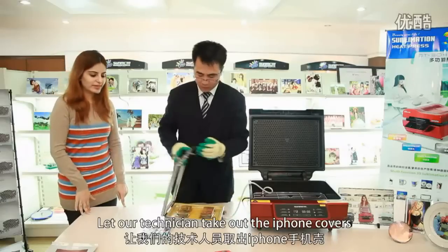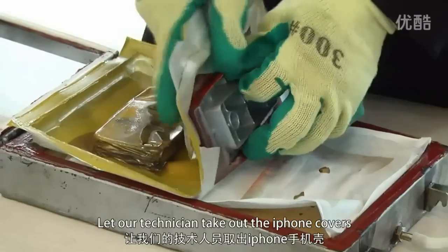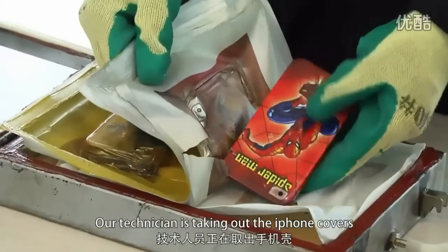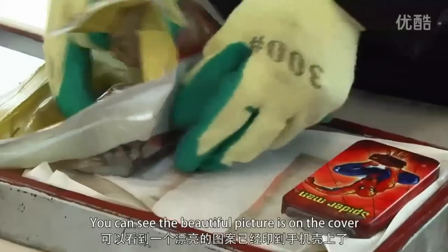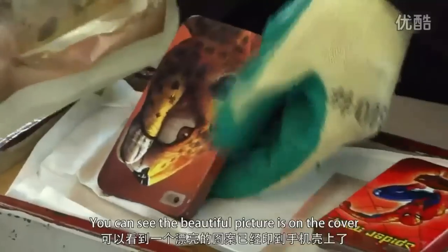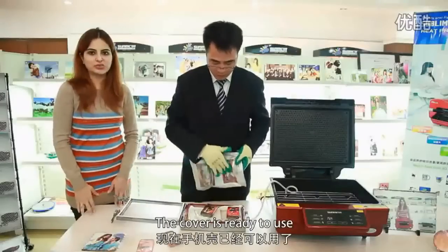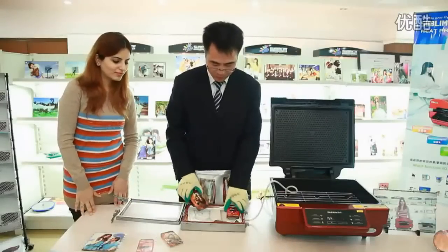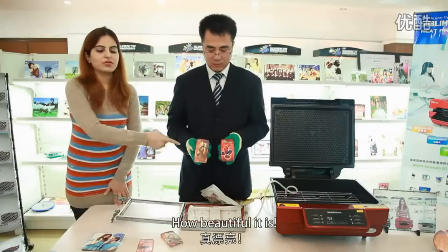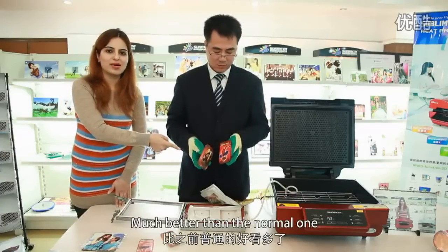Let our technician take out the iPhone covers. You can see the beautiful picture is on the cover — this cover is ready to use. How beautiful it is, much better than the normal one!